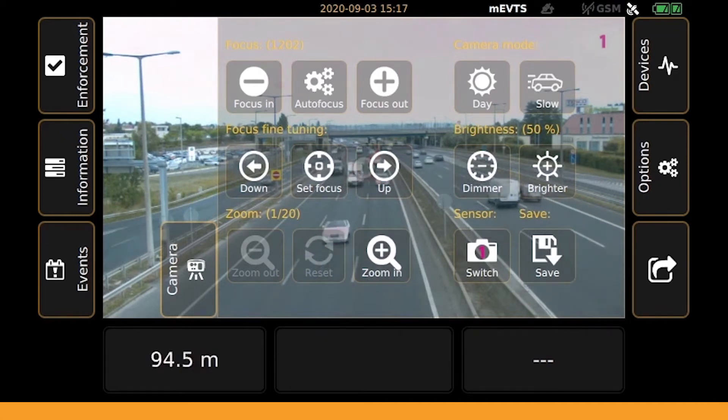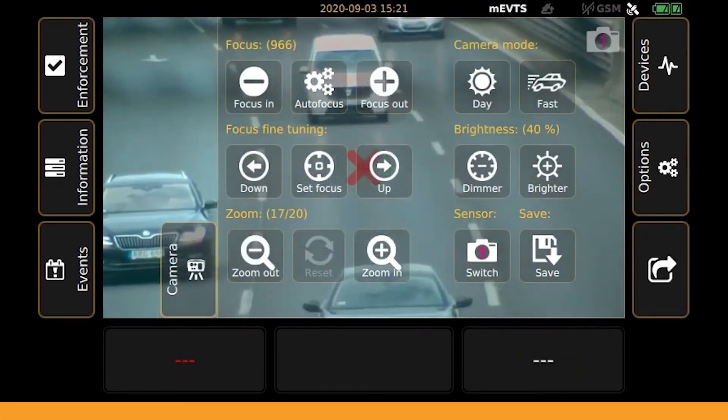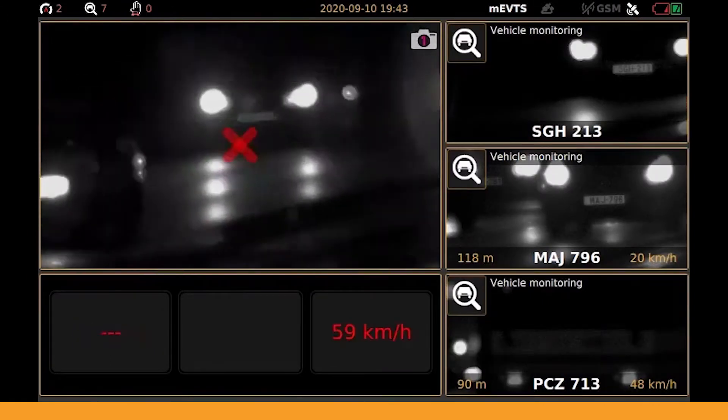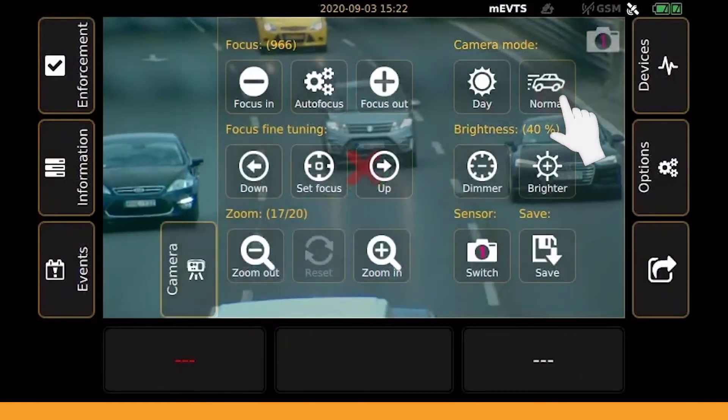When getting ready to start a measurement, it is advised to select the most suitable camera mode first. At night, use night mode and select the infrared illumination level you find adequate. In the daytime or on a highway, you should use day and fast mode.